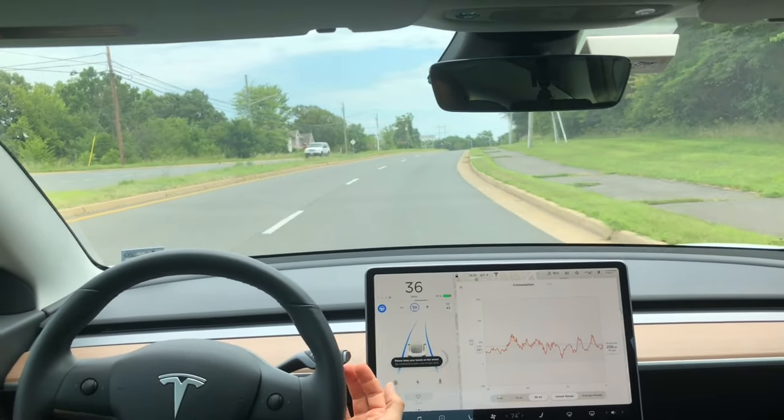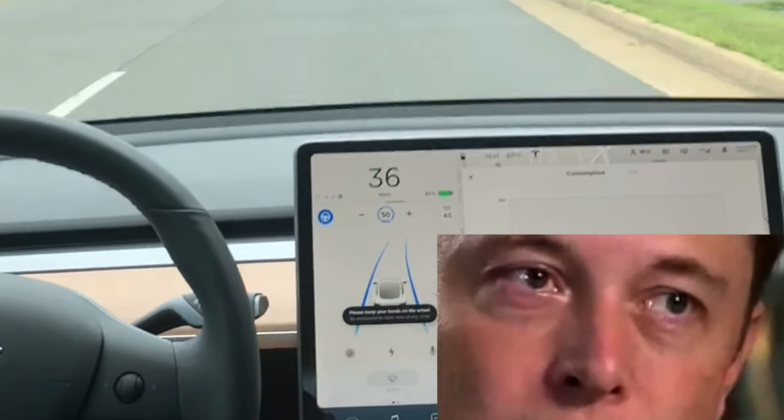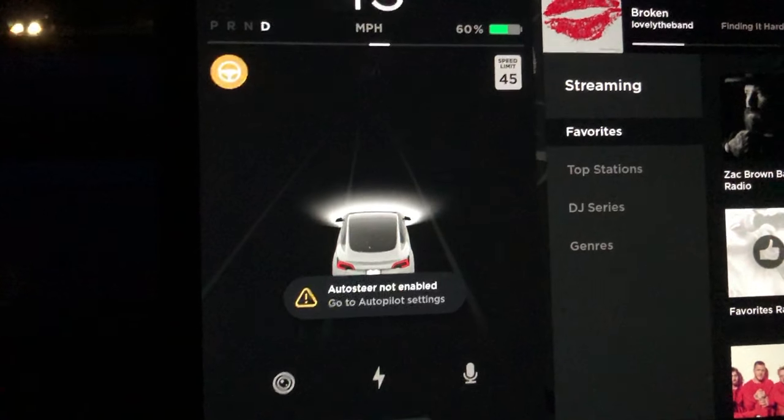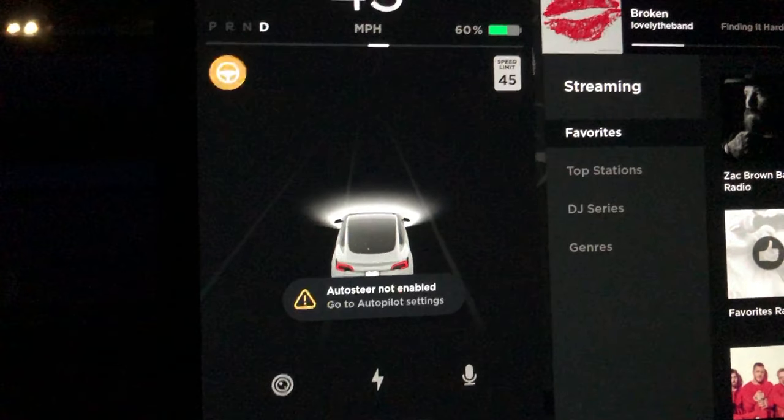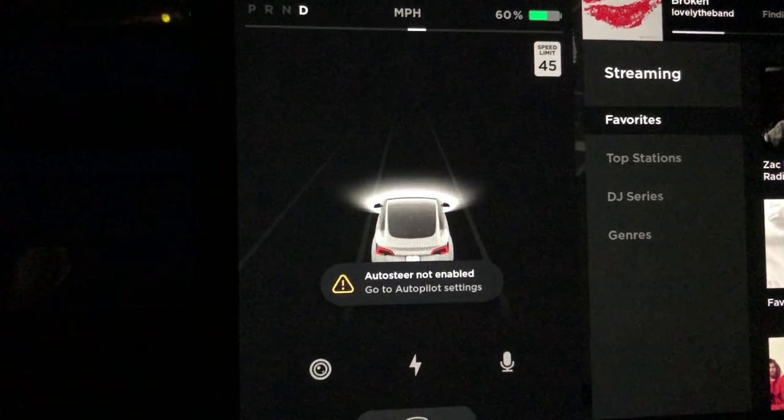Maybe you just got your Model 3 and you keep getting this error. You might be feeling a little frustrated, so let me help you out. If no matter what road you're on, you can't see that gray steering wheel, you need to go into the autopilot settings and you're going to get this error that you see here.